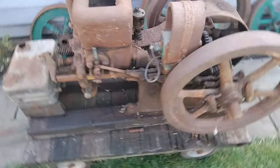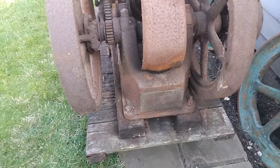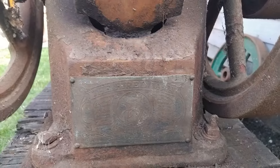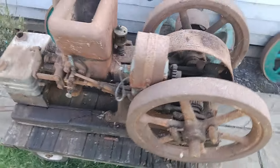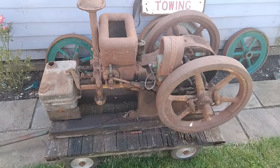We have looked it up on the dating list on Google and I've come to the conclusion that it's late 1913. The engine number is 1151143, and these had apparently been sat where I found them since 1953 - so 70 plus years.